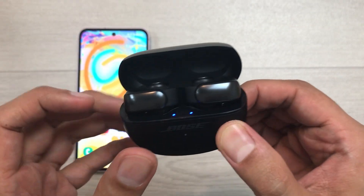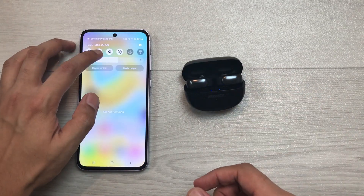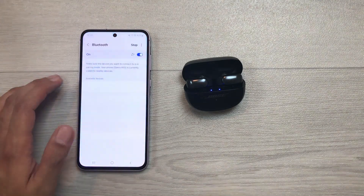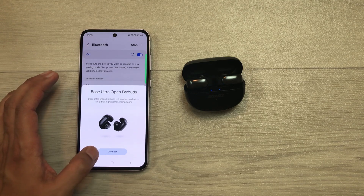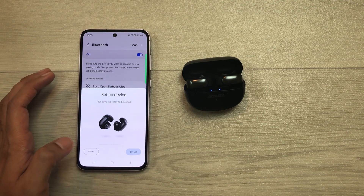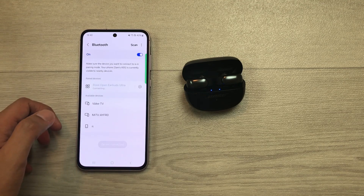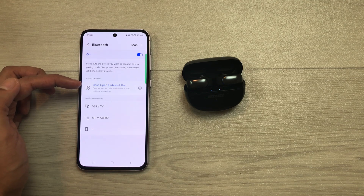Now, you can connect your earbuds with your device. If you want to connect, just open the Bluetooth settings. Here you can see it is showing Bose Open Earbuds Ultra and also Bose Ultra Open Earbuds. I can select this connect option and then it will set up the device. You can select this done option and here you can see the earbuds are now connected with my device.